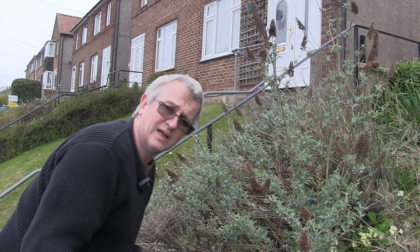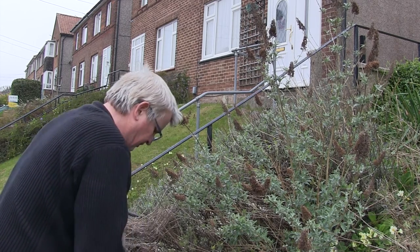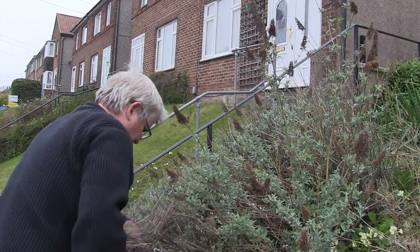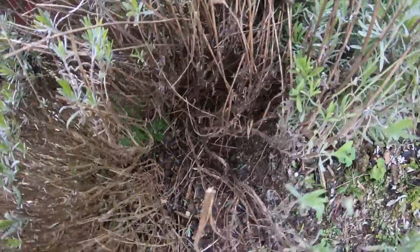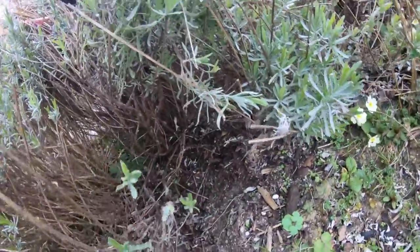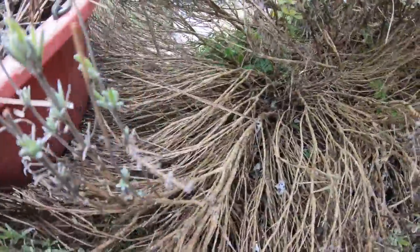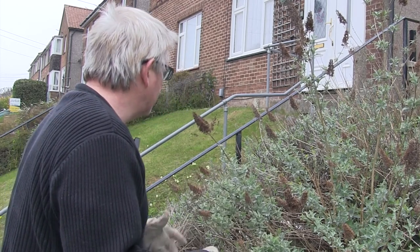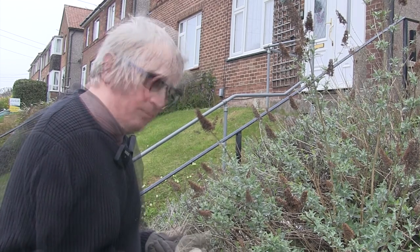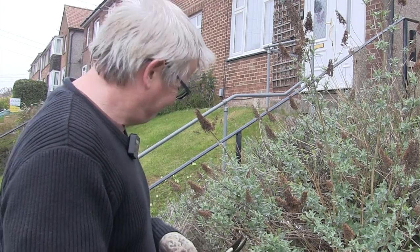One thing that's really obvious from giving the lavender a haircut is that it is very leggy and very woody. I think this will be the last season for most of these plants - they don't last forever and they start getting very woody. Down below there's just lots of wood and not a lot of plant. I'm going to take cuttings of these plants, grow them on, and replace these with younger plants next year. I think I've had these in for four or five years, so they've done well but they're starting to look quite unkempt.